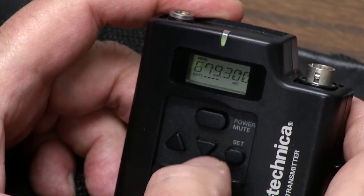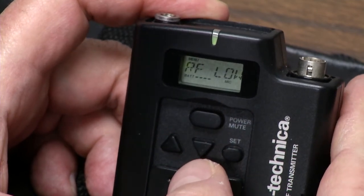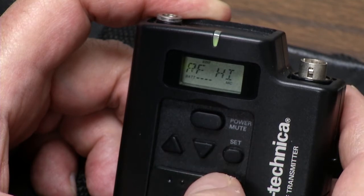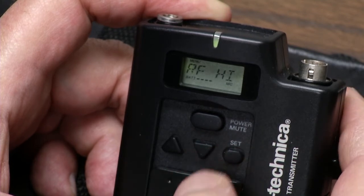But we're still in menu mode. Go down to RF. RF comes in low or high. High is not the factory default — it uses more power. They also say if you have several wirelesses going, it may interfere. But let's set it on high for the heck of it.